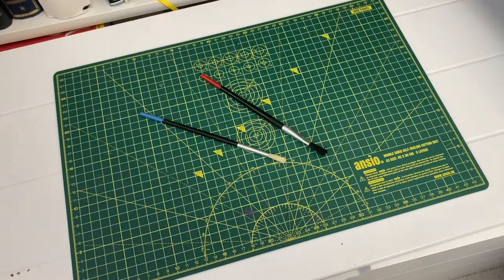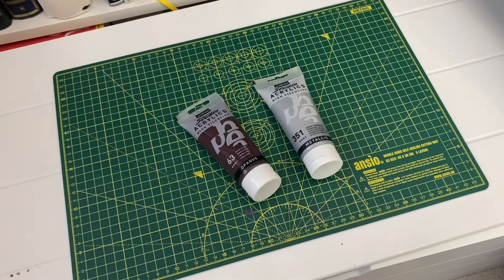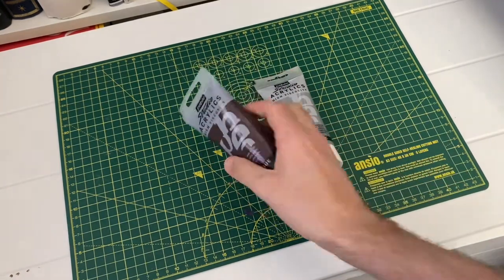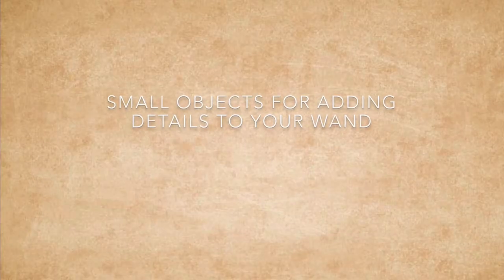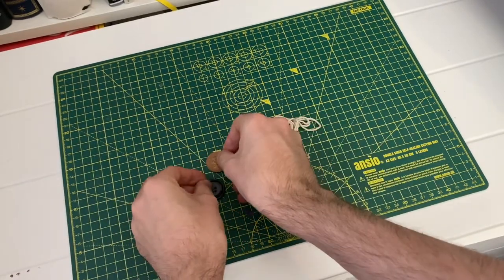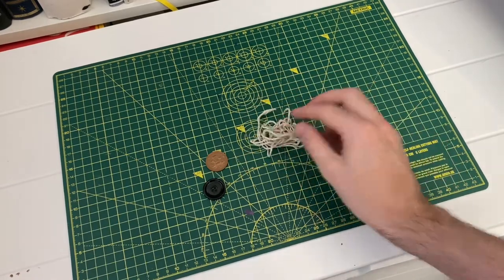Paint brushes — you're going to need some paint brushes in whichever size you feel comfortable with. Acrylic paint in your chosen colours. For my wand, I've chosen to go for a natural wood brown, and also this silver to add a metallic finish. Small objects for adding details to your wand — I managed to find some pennies, a button, and some string, but the possibilities are completely endless.